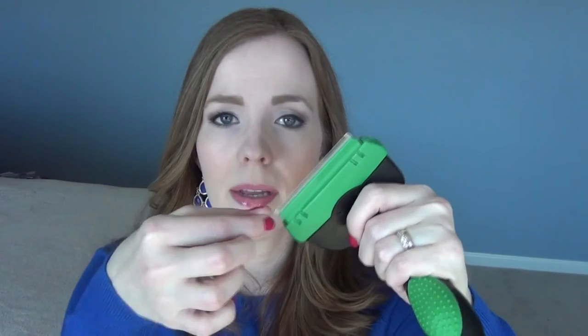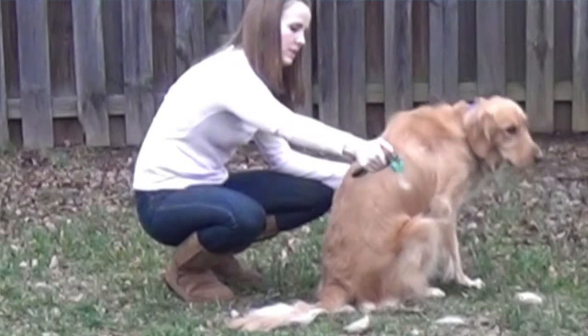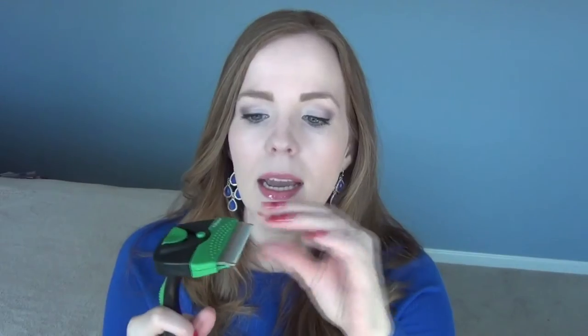What makes this brush really convenient is the little button here that you push. When all the hair is up on the tips and it's full, you just push the button and the hair magically pops off. You don't have to stand there picking all the hairs off and getting them all over your hands — it just pops off one-handed. It's really simple to use. My best tip for keeping pet hair under control in your house is to keep it out of your house in the first place, and a de-shedding brush like this is the perfect way to do that.